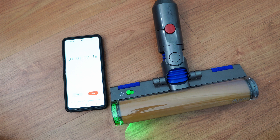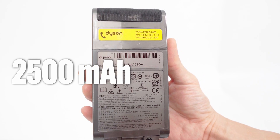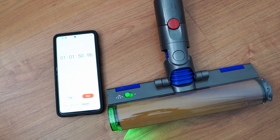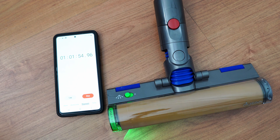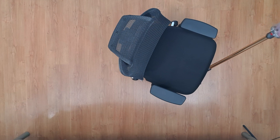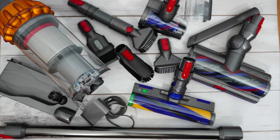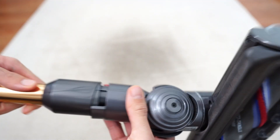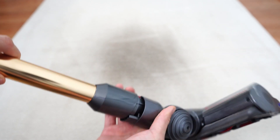Runtime is another compromise with the downsizing, since the V12 uses a smaller 2500mAh lithium-ion battery and will only run for up to 63 minutes with the slim roller attachment. But the 60-minute range is much better than the Micro's 27-minute figure and is better suited for large homes. Also note that the V12 and V15 tools are not interchangeable — the V12 uses a smaller port, so using the V15 high-torque nozzle with the V12 is not possible.